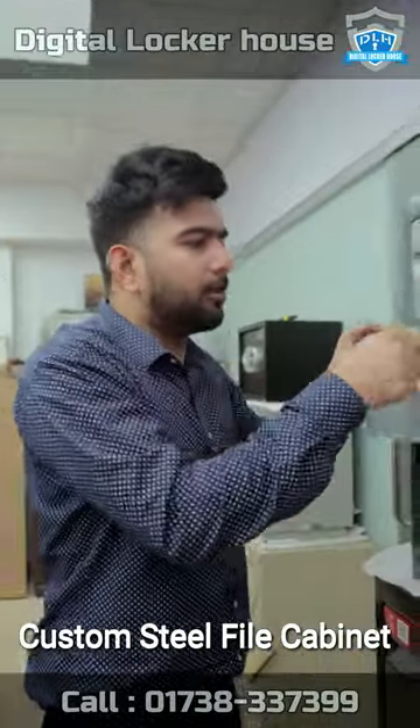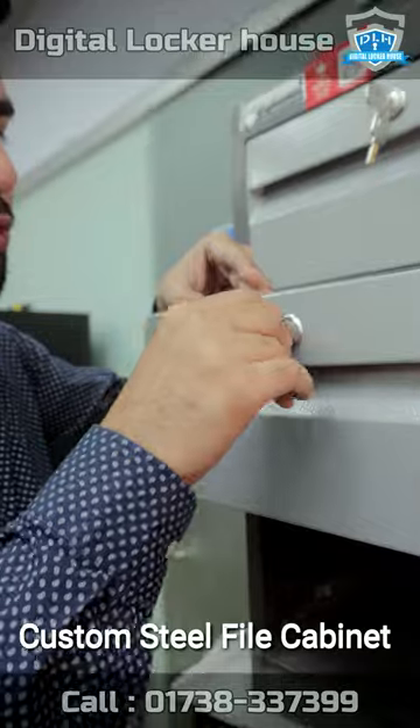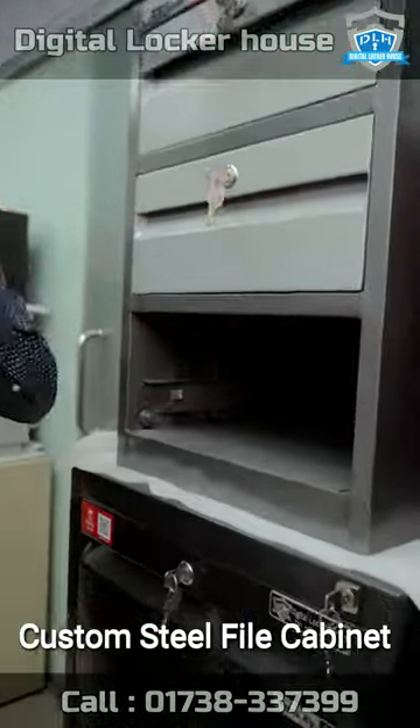This is a double lock. This is a plastic handle. This is the body.